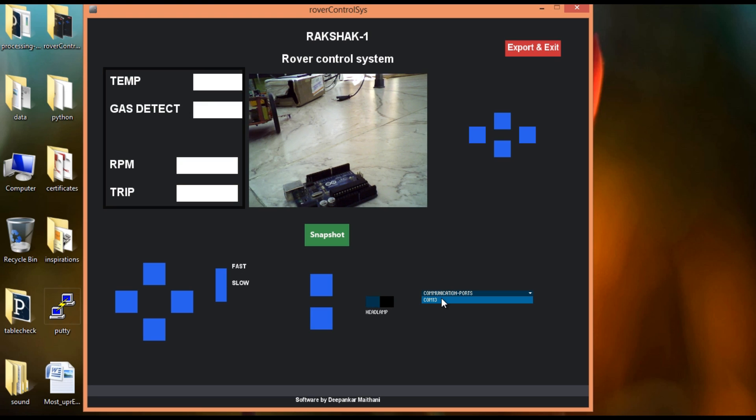This is the software used to control the rover. Before you use it, you need to select the COM port on which the XP module is connected. Once you do that, you will start receiving sensor data in the relevant fields. Next, we will see the various features of the system.